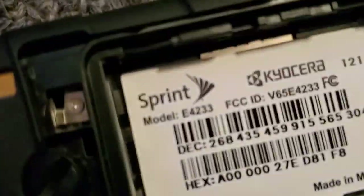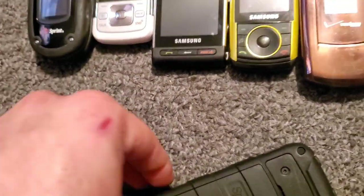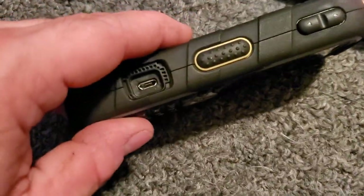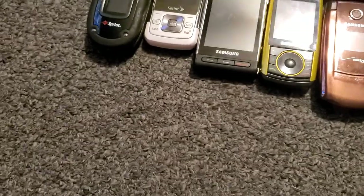Can't get the battery out — there we go — E4233. It works just fine. Another problem with this one is it's missing the cover on the charging port door, so it's not waterproof, but it works just fine.